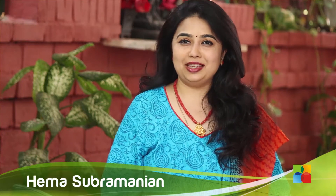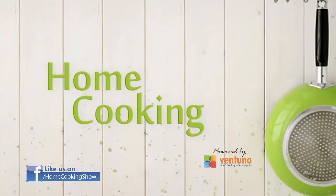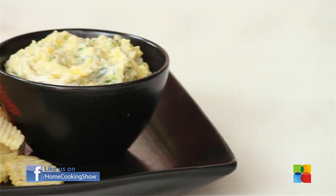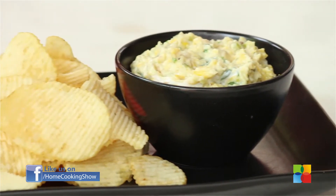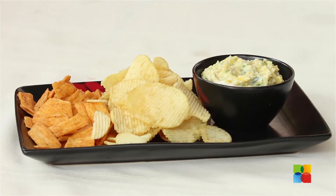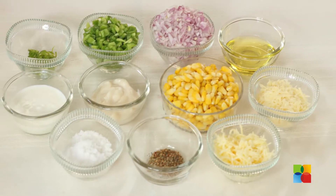Hello viewers, welcome to Home Cooking with me Hema Subramanian. Today's recipe is a Cheesy Corn Dip. Let's take a look at the ingredients.